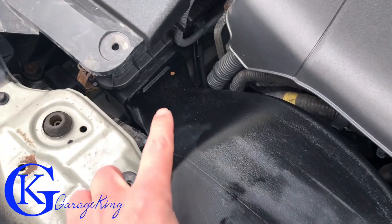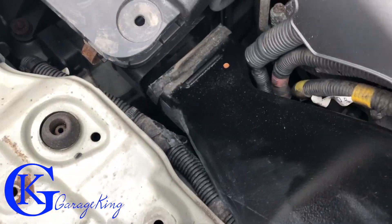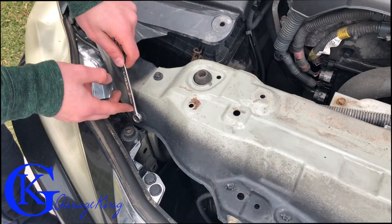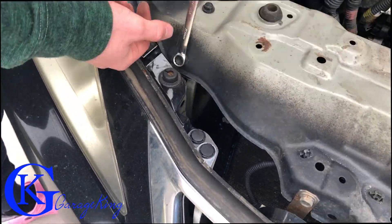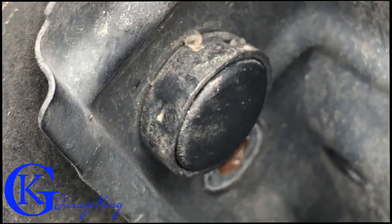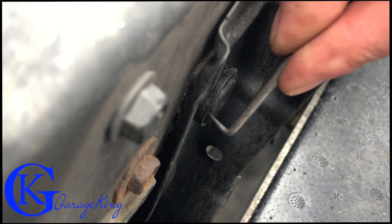Once the bolt and the clip are taken off, you can see there's really nothing else — you can actually just lift it. It's really loose and you can pull it free from the air filter box. Now we're gonna undo the four bolts — two on each side — and they're 10mm. I took them out and they're a little bit rusty. I was afraid they were actually gonna break, but they didn't, which was really good.